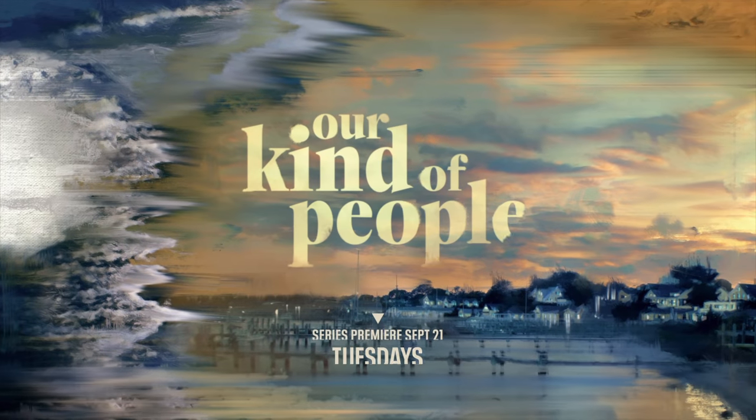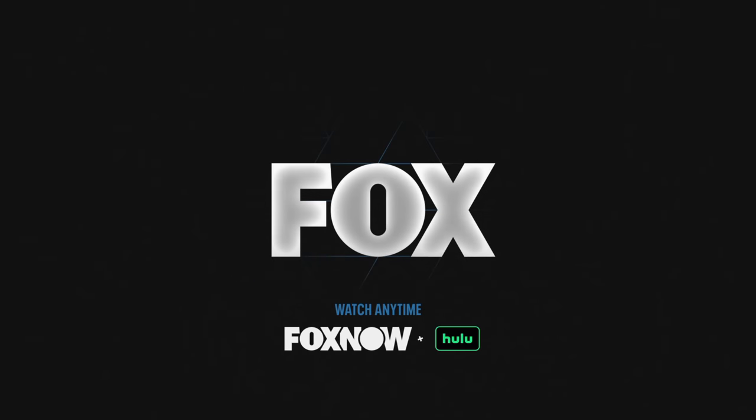I definitely want to know what y'all think about this show when it debuts — I will be watching! Keep up with me on social media so we can chat about it. Definitely stay tuned every Tuesday starting on September 21st for 'Our Kind of People.'